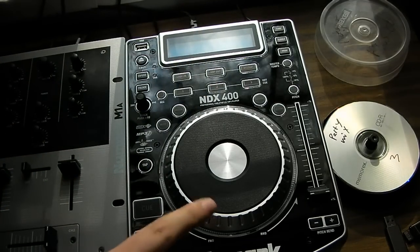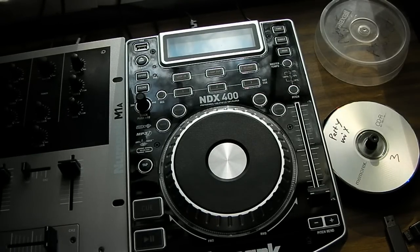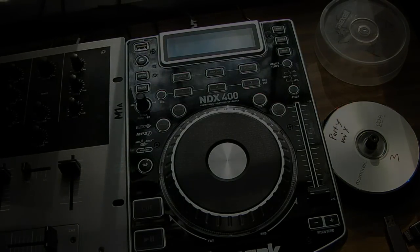For the price difference, the NDX400 runs about $200 and the Numark runs about $100, so you are paying that $100 difference — but you are paying that in quality difference, because this is a quality machine. I plan on buying another one soon, and I expect to upgrade from the NDX200. I'll see you guys later.